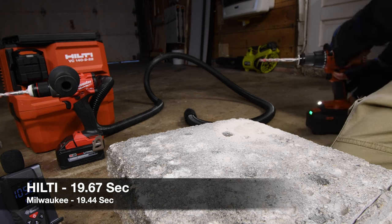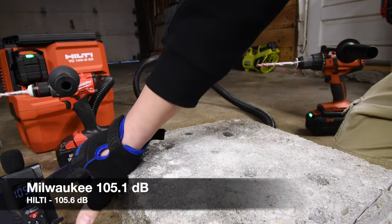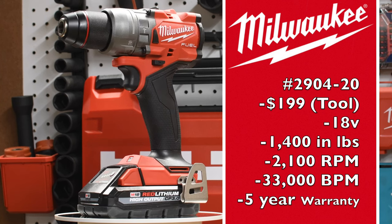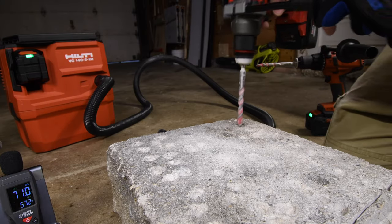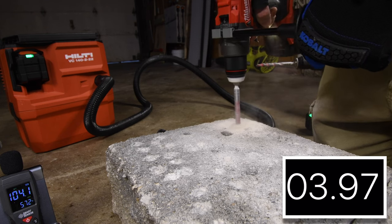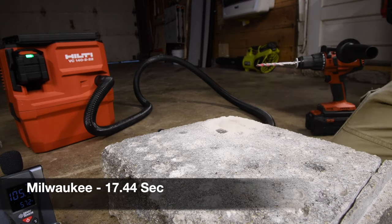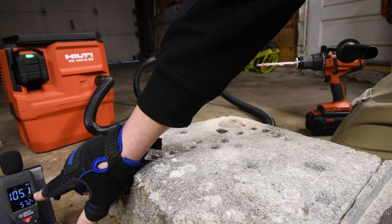Both of them are extremely powerful tools. The maximum decibels is 105.6 for the Hilti. The Milwaukee is the 2904-20, a $200 tool only, 18-volt system, 33,000 beats per minute. Let's do the second hole. Maximum decibels is 105.1 for the Milwaukee.